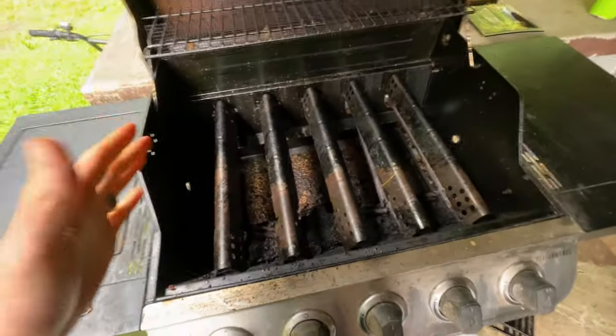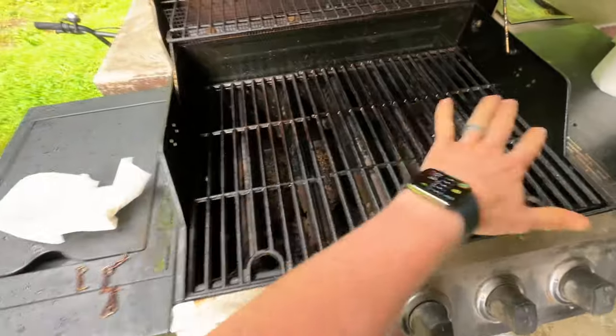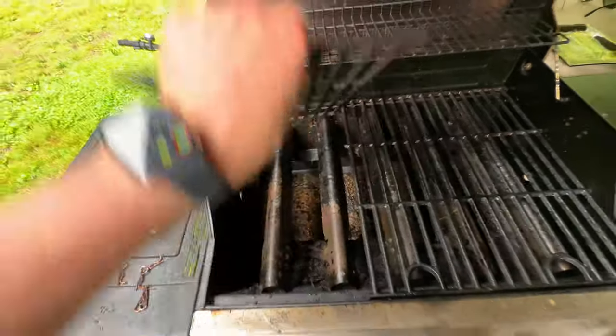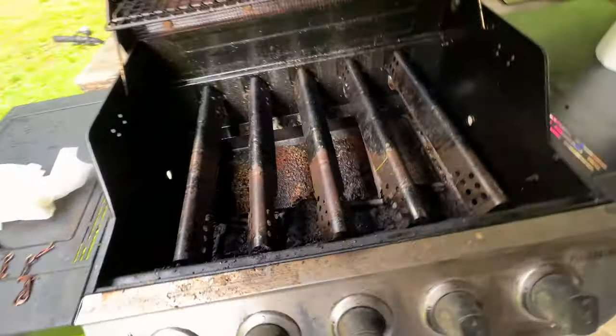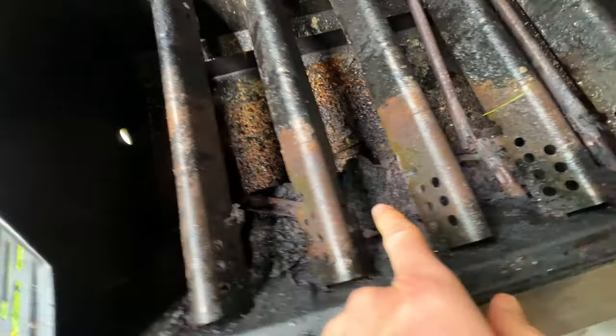We have seasoned the heck out of a lot of stuff, and salt eventually just destroyed all the burners — they've rusted up and they're just not working. What you have to do is take these out. I've already kind of pre-cleaned these, but you may want to wear gloves. This particular one has five burners.